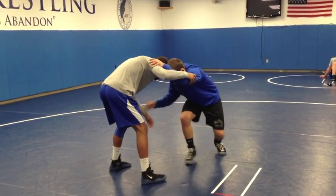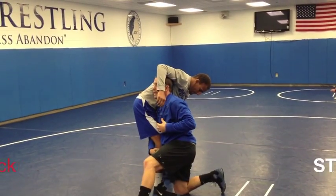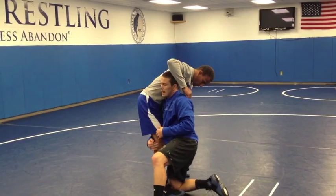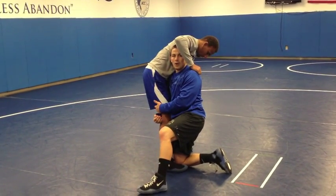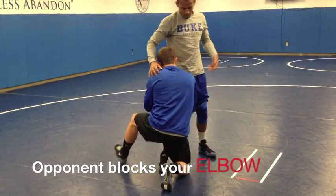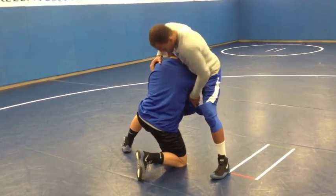As I get in on the high crotch, I want to get my head up, my back straight — I want to be in good strong position right here. A typical high crotch defense that a lot of coaches will teach will be to block this elbow off so that I can't change off to my double leg. He blocks my elbow.